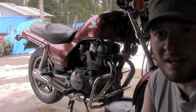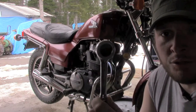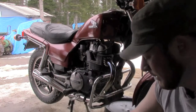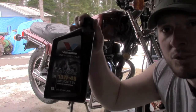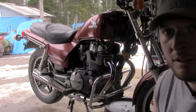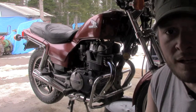Today we're going to change the oil on this 1986 Honda Nighthawk 450. The tools we're going to need for this job are a 3/8 drive ratchet, a couple of extensions with a 17 millimeter socket, a 13 millimeter socket, 3 quarts of motorcycle oil, the filter, a drain pan which you can already see under the bike, and probably a few rags.